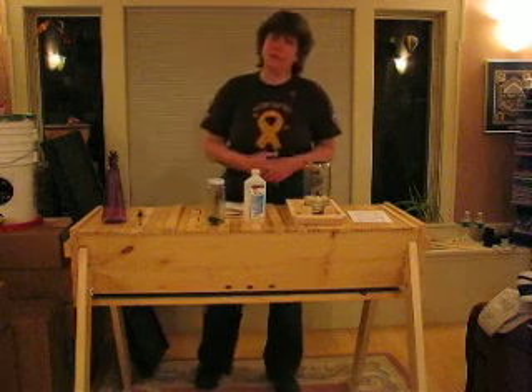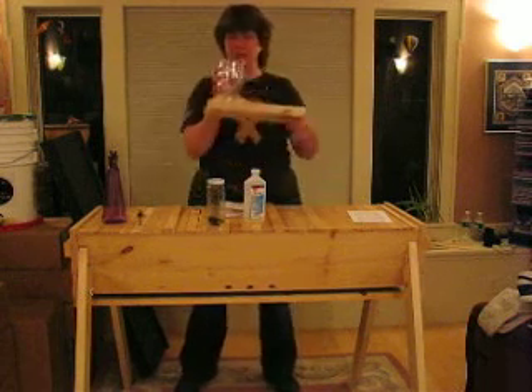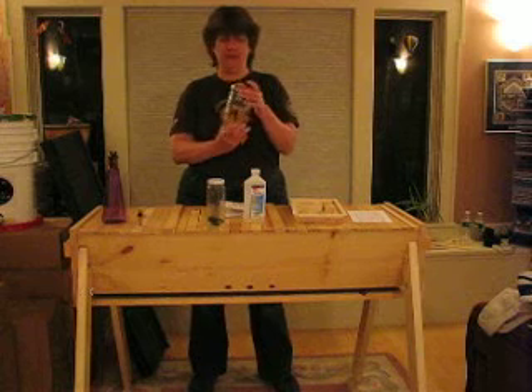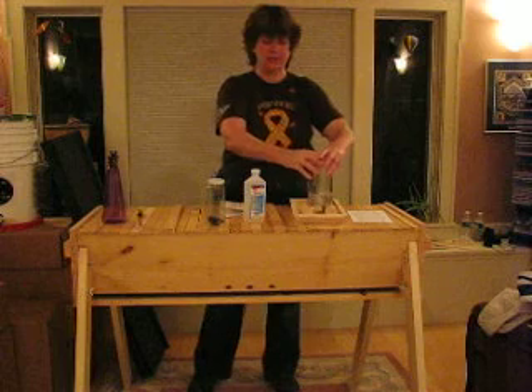So I've gathered together some things that you need to get started. This is your feeder — this feeder tray fits inside the hive. This is a jar filled with one-to-one sugar syrup for the spring. It drips out through here, and when it's done dripping, you set it in the tray.